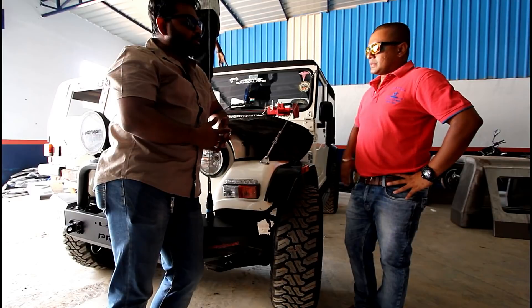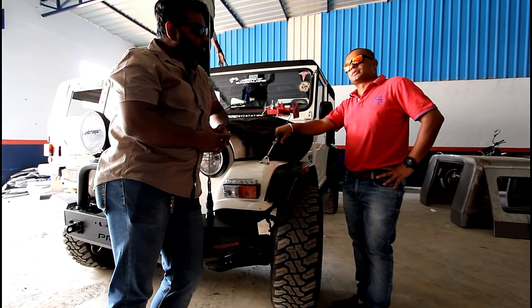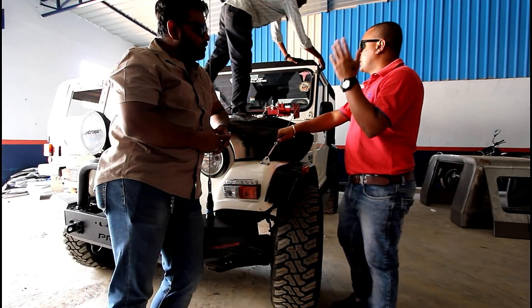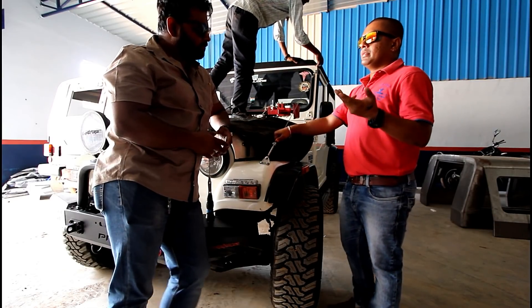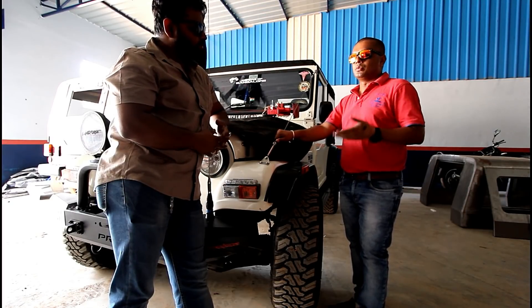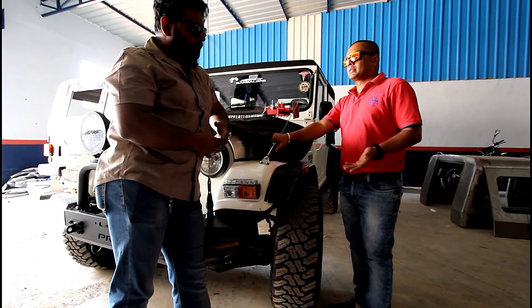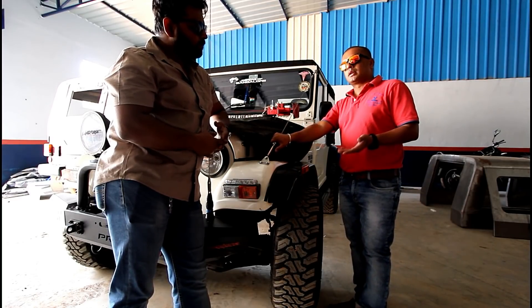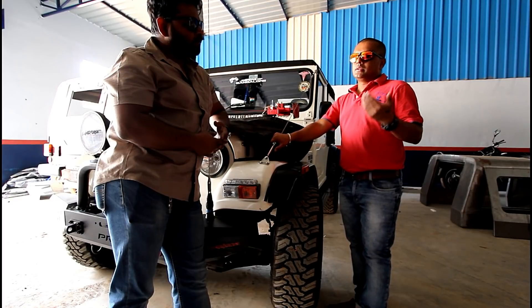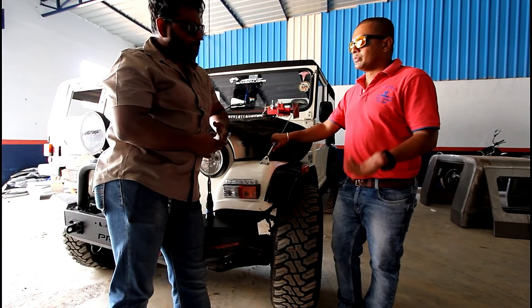Other than hard tops, do you do any other fabrication work helpful for Jeepers? We do all customizations for Jeepers — for the Gypsy we do rally cabins, exterior roll cages, inner roll cages, and all kinds of customization. We do our own fabrication parts for 4-wheel drive vehicles and also customization for isuzu cross.